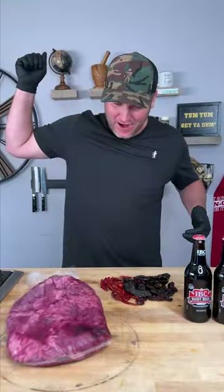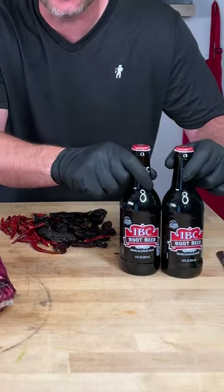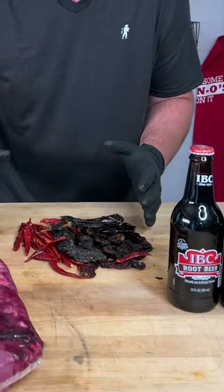Oh look at that! That right there, that's a seven pound brisket. Look what I got here. I got some root beer. I got a bunch of chili peppers. We're making a next level super spicy chili pepper root beer beef jerky with a brisket. Check it out.